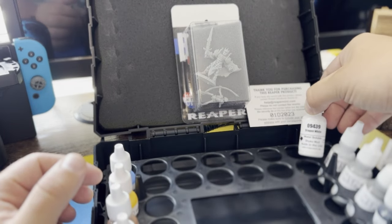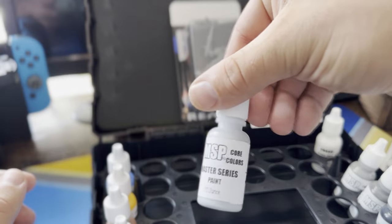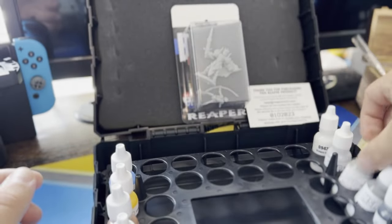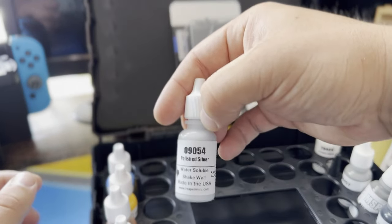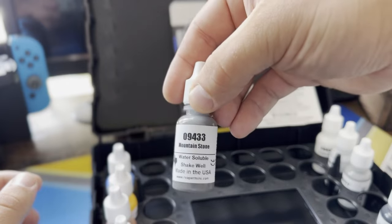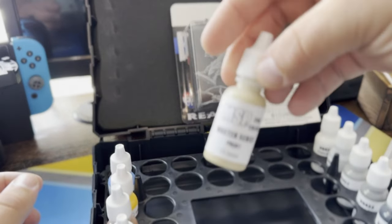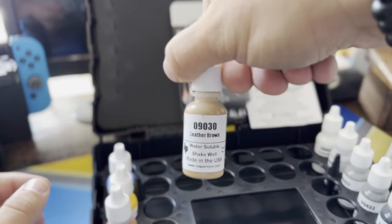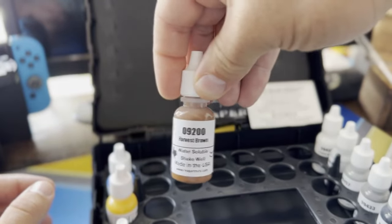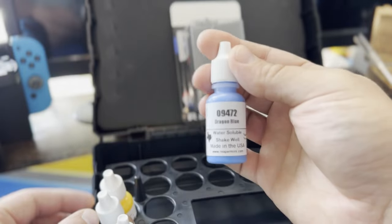So we've got Dragon White, Blade Steel, Polished Silver, Mountain Stone, Pure Black, Desert Sand, Naga Green, Leather Brown, Harvest Brown, Candlelight Yellow, and last but not least Dragon Blue.